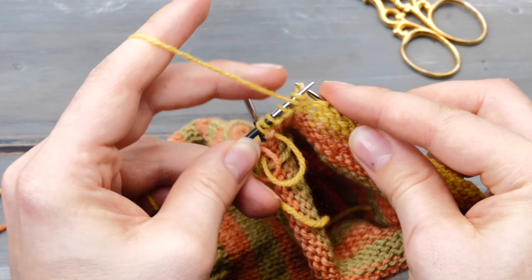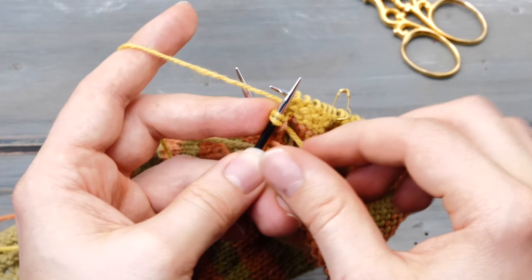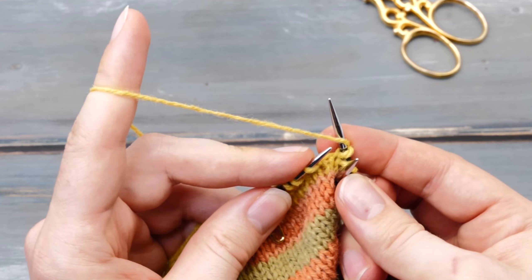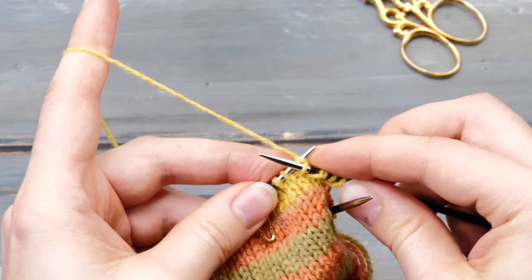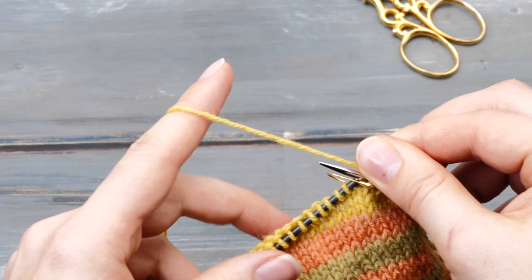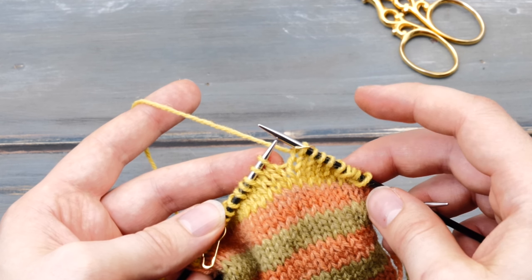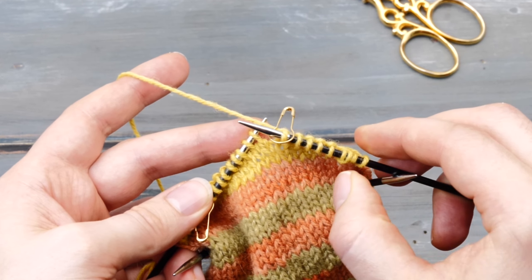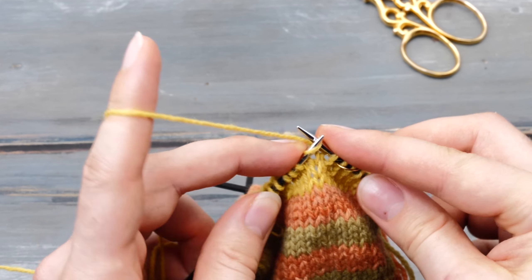On the other side it's exactly the same: don't purl the double stitch. Instead, turn around and start the next row with another double stitch, then knit across. The stitch markers show you when to stop — you need to continue repeating these two rows over and over again until you've used up all stitches before and after the stitch marker, with double stitches all the way on both sides.